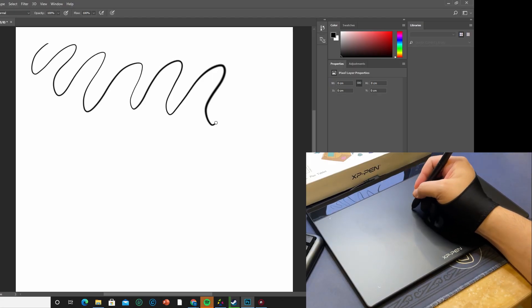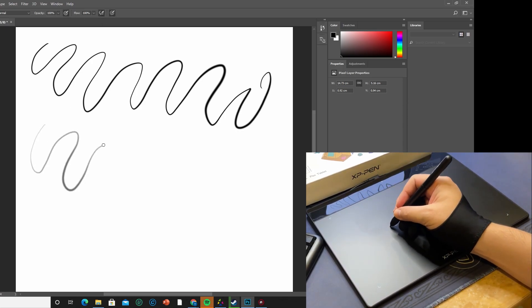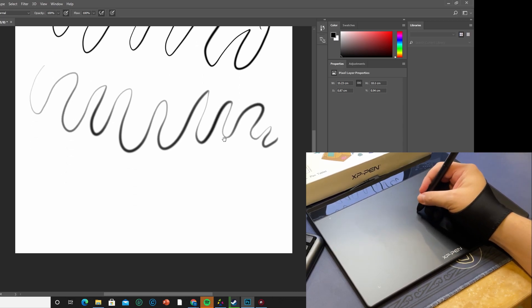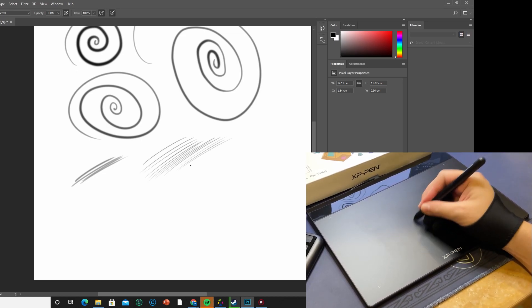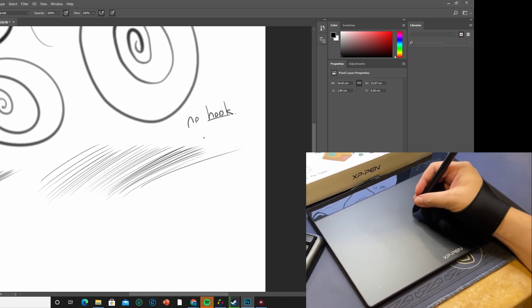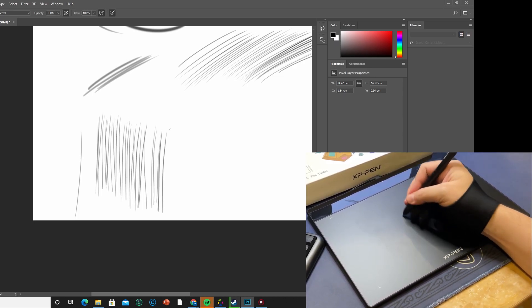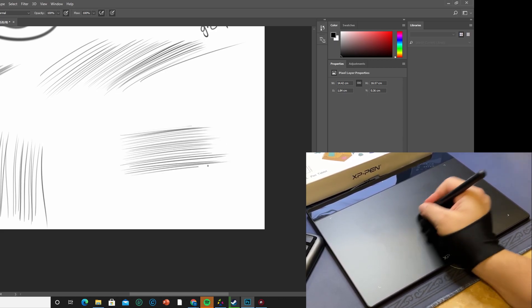Next, let's test it in Photoshop. The pressure here feels slightly different compared to Clip Studio, but you can customize the curve for different software to suit your preference — not a big problem. We draw diagonal lines, horizontal lines, and vertical lines, and they all worked out quite well.